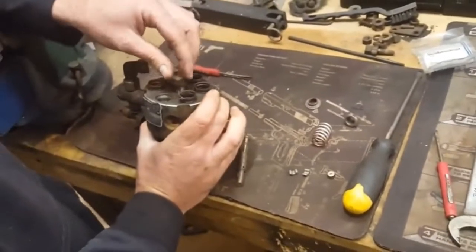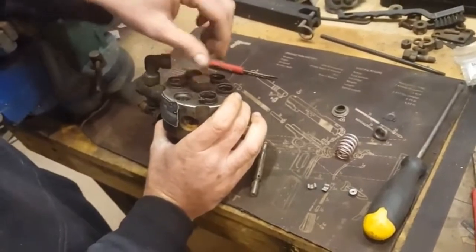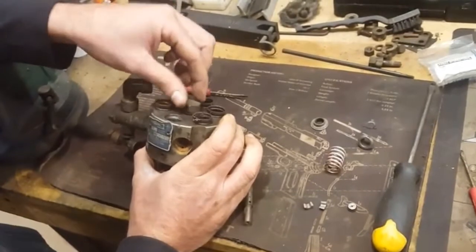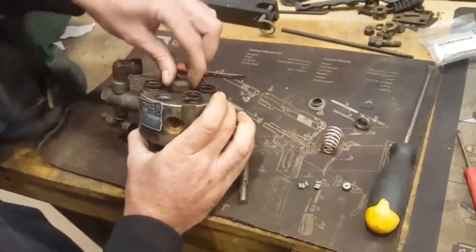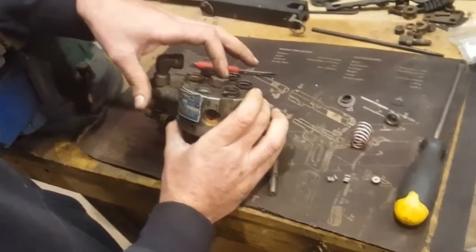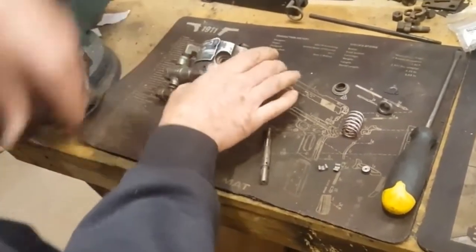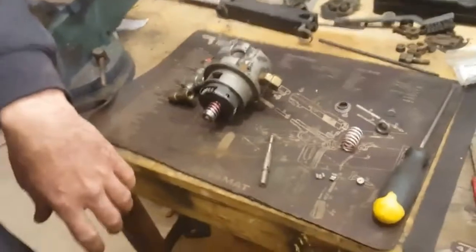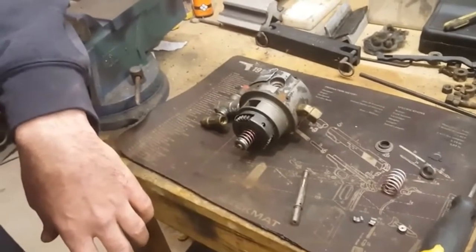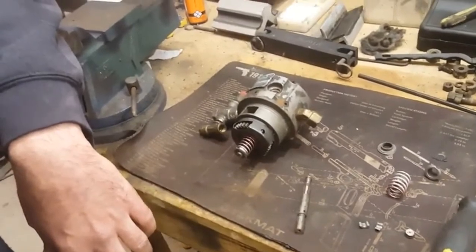Make sure to put your center bolt back in before you put it on the truck and put all your injector lines in, or you won't be able to get to it. From memory, I believe the torque on this center bolt is about 45 foot-pounds — check the TMs to confirm. That's about all there is to repairing a hydraulic head. I hope this was helpful — please like and subscribe if you haven't already, and we'll see you on the next video.